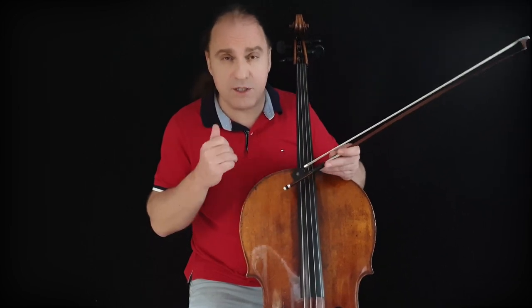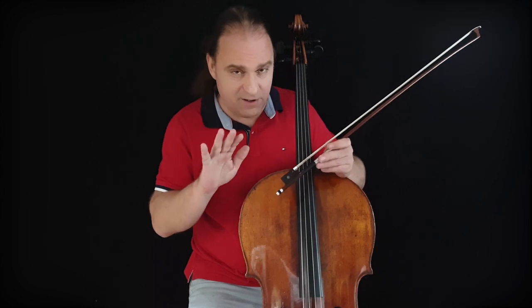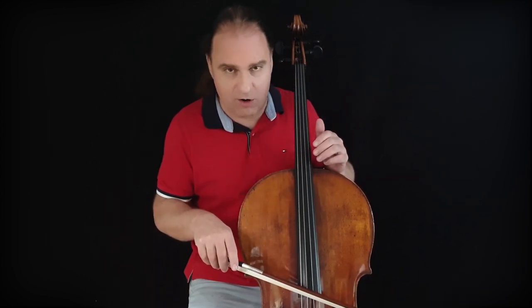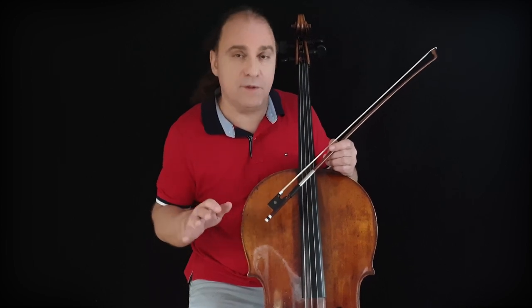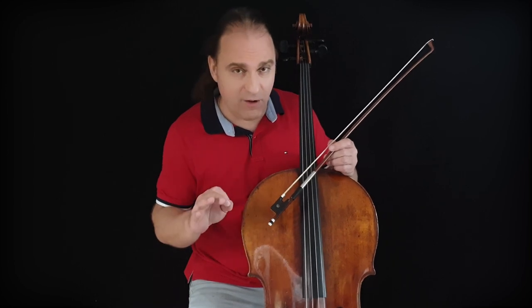Without a mirror it's very difficult to control whether you're making it really 90 degrees or not. I will show you the perfect exercise for this in the next lesson. If you want to have a Skype or Zoom lesson, just let me know — the first lesson is free. Stay healthy and enjoy playing the cello, guys. Kira Kravtsov was here, have a great day.